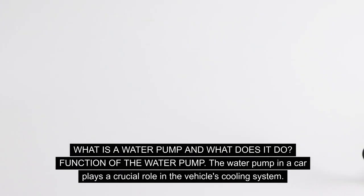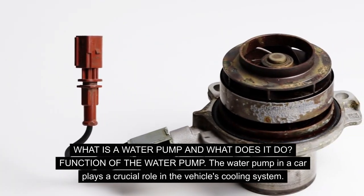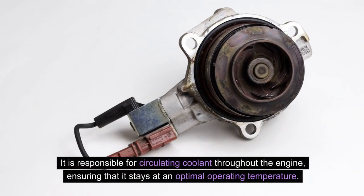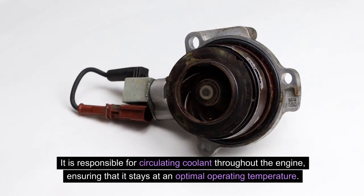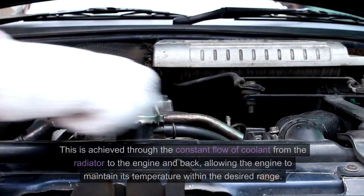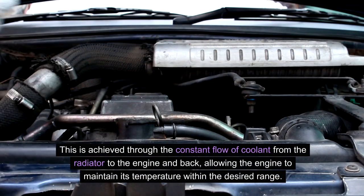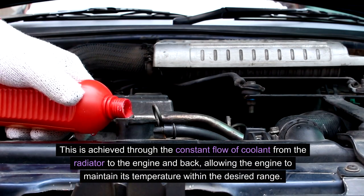What is a water pump and what does it do? The water pump in a car plays a crucial role in the vehicle's cooling system. It is responsible for circulating coolant throughout the engine, ensuring that it stays at an optimal operating temperature. This is achieved through the constant flow of coolant from the radiator to the engine and back, allowing the engine to maintain its temperature within the desired range.